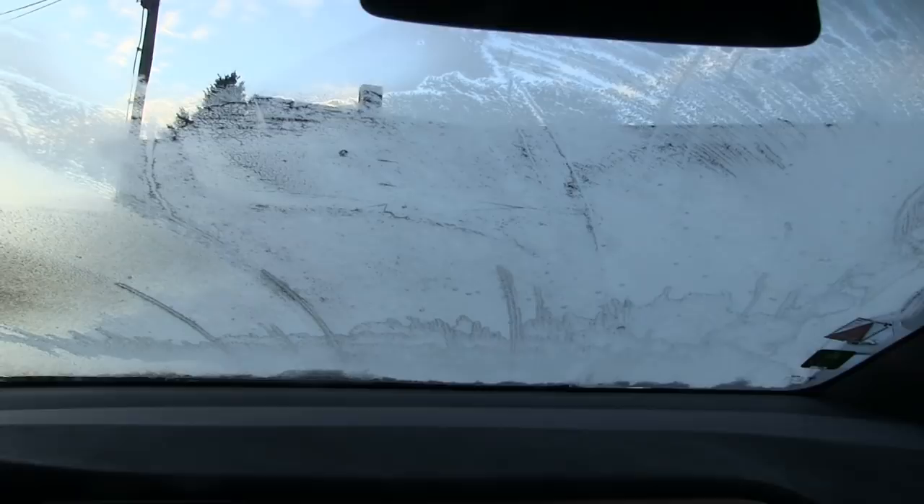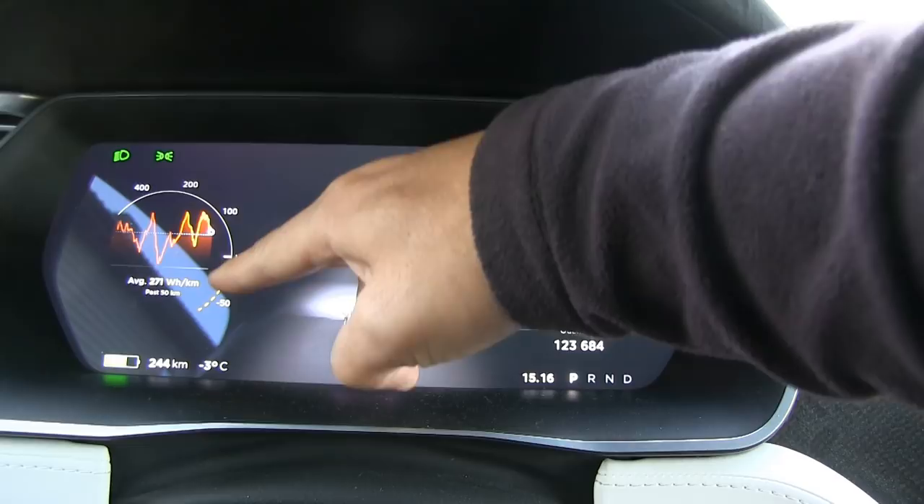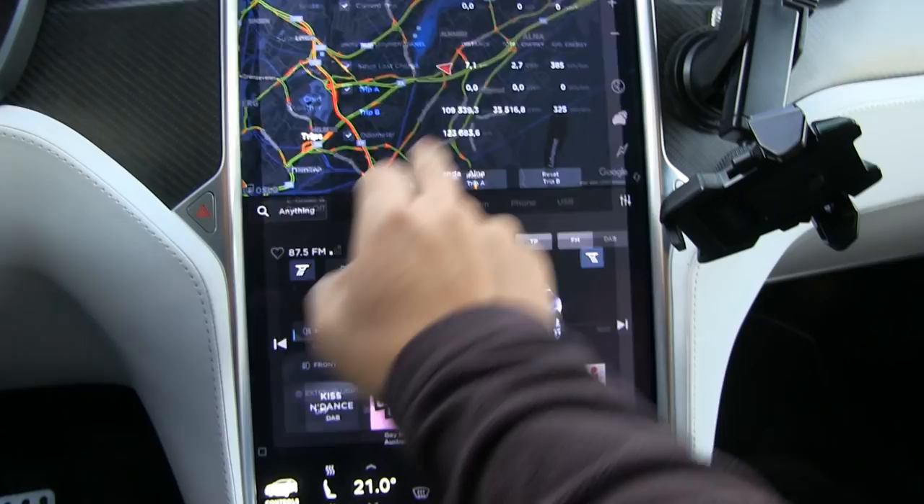The windscreen looks like this. We have to defrost it. Look here - we have no regen. This dot line means that we have no regen because the battery pack is so cold. So we're going to fire it up now.